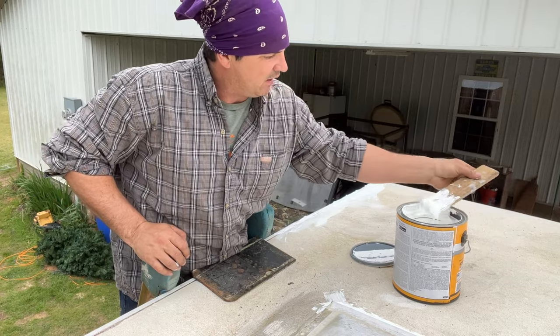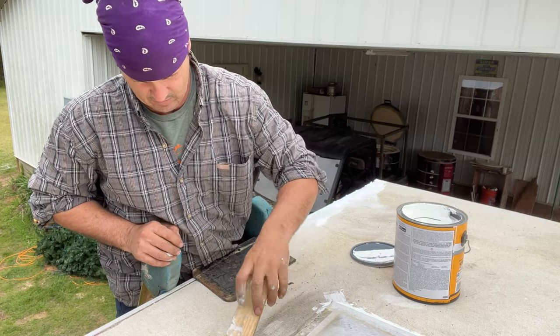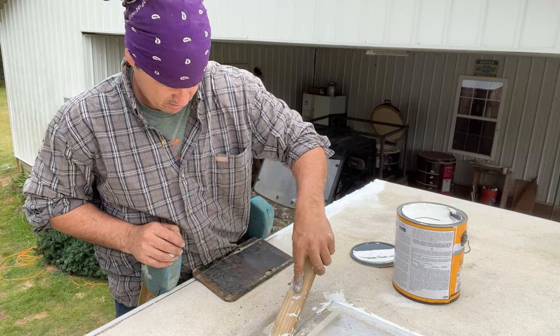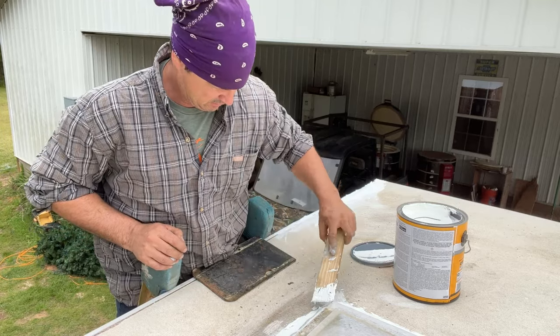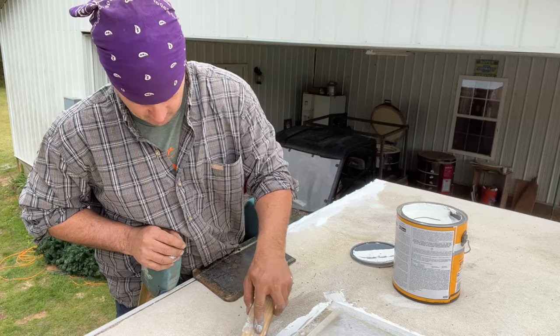But we're going to do this skylight. I do think I'm getting better at applying this. First thing I'll do is go over it now, then kind of figure it out and make sure I get it down in all them cracks good.